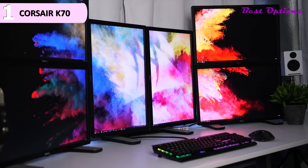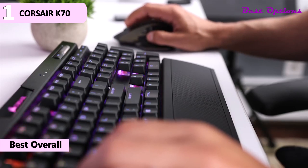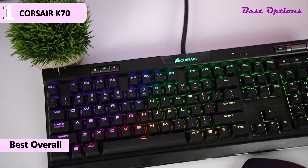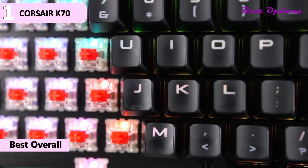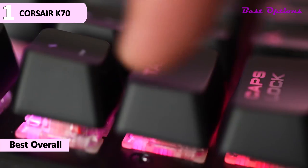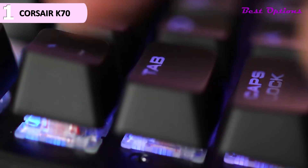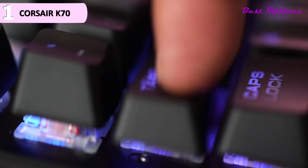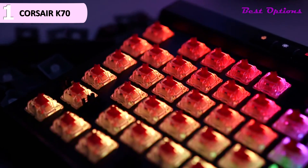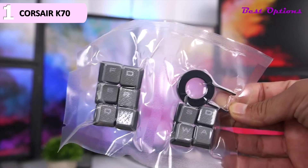Coming in first place, we have the Corsair K70, our pick for the best overall low-profile mechanical keyboard, currently priced at around $130. The Corsair K70 RGB is a nearly perfect keyboard, featuring a sleek design, authentic Cherry MX switches, and a colorful array of rainbow backlights. The K70 RGB Mk.2 is almost identical to the less expensive Corsair Strafe RGB Mk.2. It is a full-size keyboard at about 17 by 6 inches without the wrist rest, or 17 by 9 inches with it, with very little wasted space on the attractive black chassis.